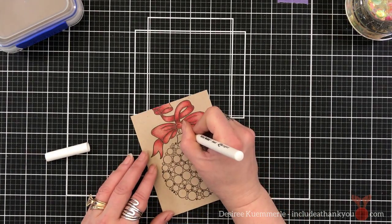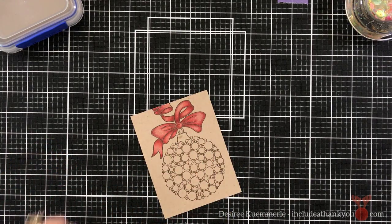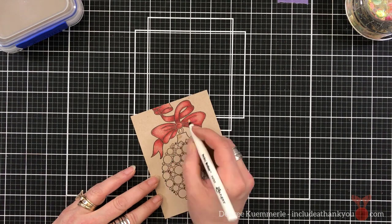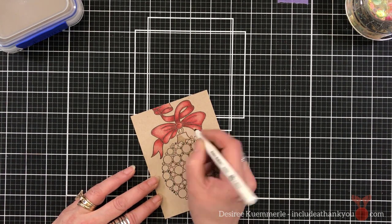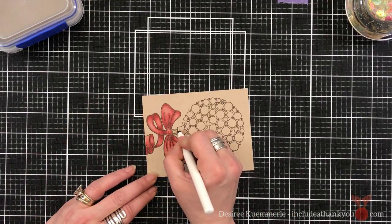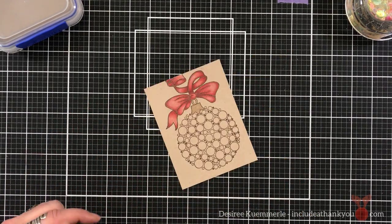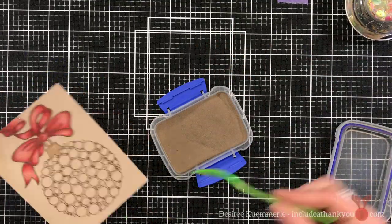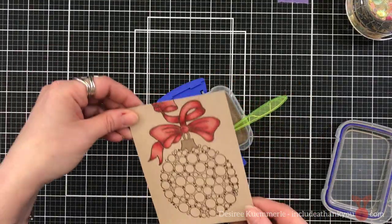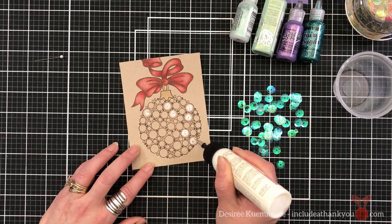I take a big mop brush over that — I don't like to swipe across it because I could smear something. Now I'm going to color in with one of my Emboss-It pens, the bullet nib, and I filled in the top of the ornament. I'm using my gold embossing powder by Recollections.